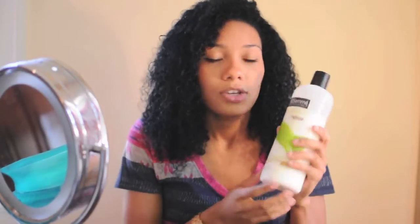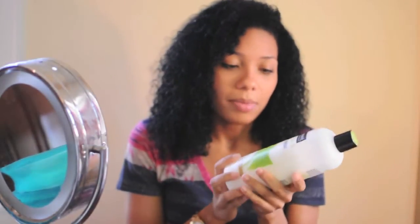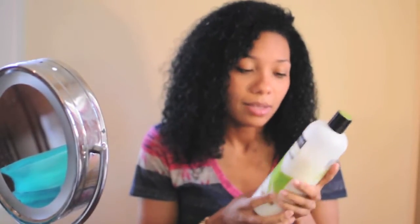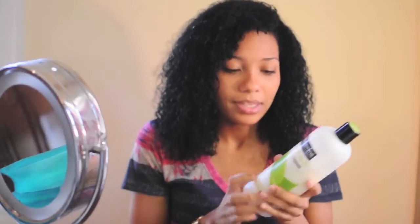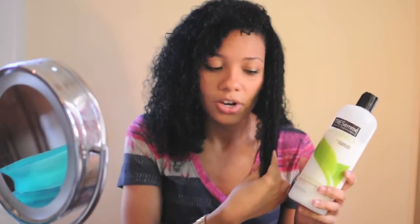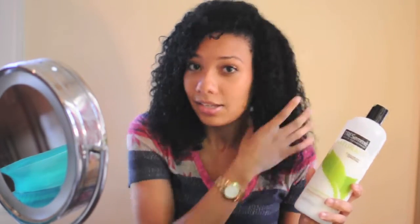The only thing you need to finger detangle is — I use Tresemme Naturals conditioner. It's not all natural, but it is pretty natural. I love this because it is really affordable — it's only like $5. It makes your hair really soft and has a lot of slip. Slip is that feeling when you put in the conditioner and your hair just feels really soft and you can go right through it. It makes my hair so much easier to detangle.